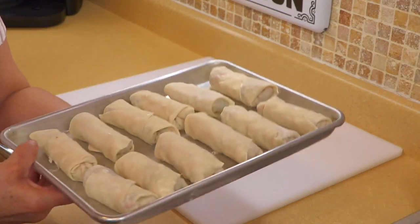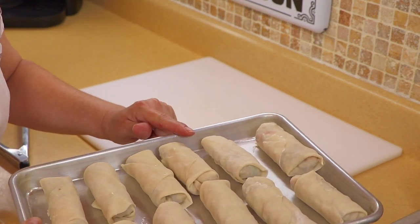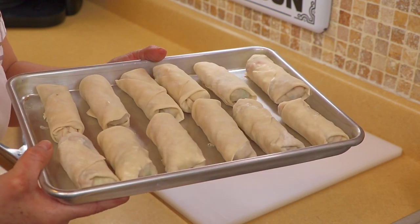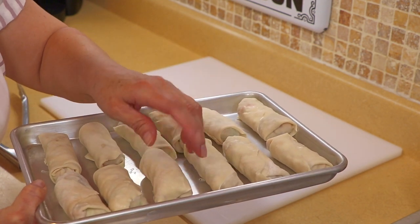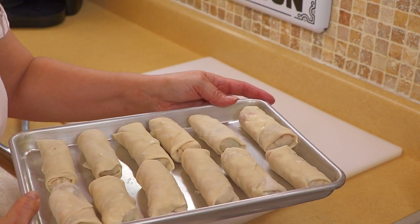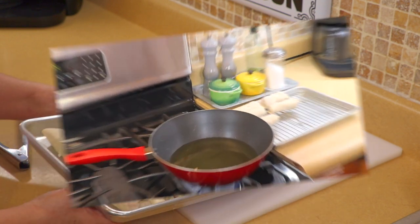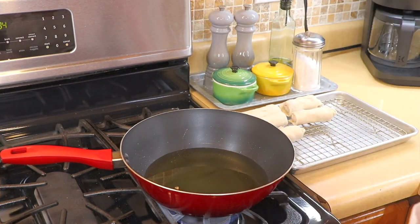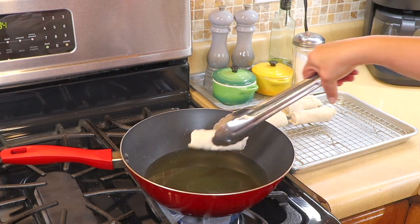Place them on a sheet tray and just keep going. I finished rolling all the rolls — I have some here and a few on the other side. It made a total of 17, which was almost the whole wrapper pack minus one that was ripped. Now I'm going to pop over to the stove and start frying. I'm going to use the wok — I had the oil preheating and it should read around 350 degrees. I'm going to start putting the egg rolls in.